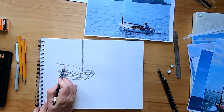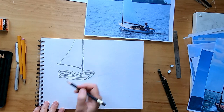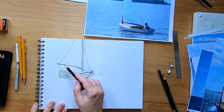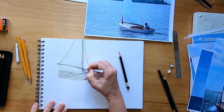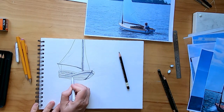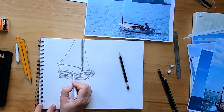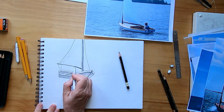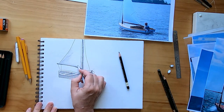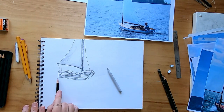Now this line right here is called the boom, and we're just going to draw that out and then put a sail onto it. Then we need some lines because there's always lines connecting those things back down to the front and back end of the boat. I'm going to use my tortillon — my blending stump — and just use it to smooth and blend and shade areas. I used to use my fingers for this, and it's way better to buy these tortillons — they're very cheap and affordable, and you can do a lot with them.